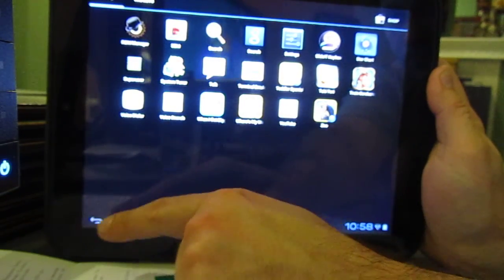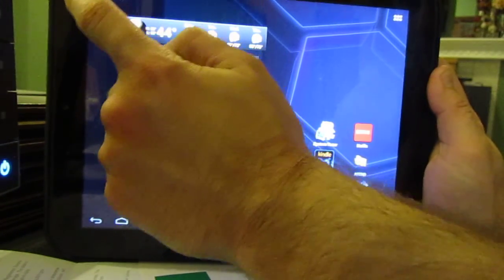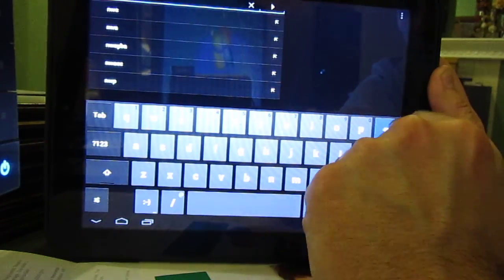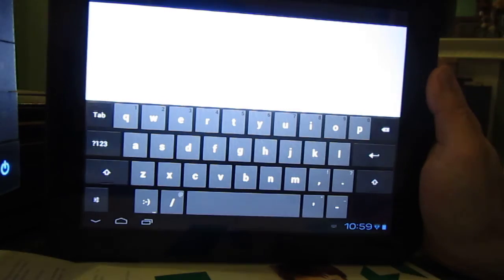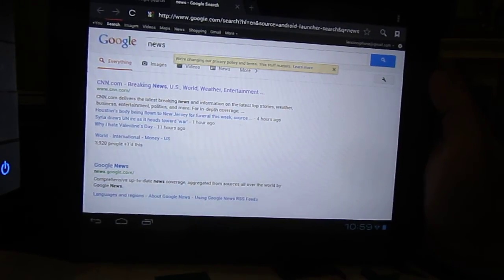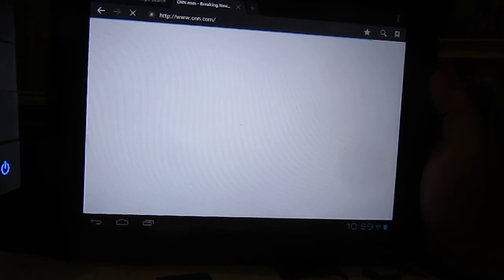One of the best things is the higher speed browser. So you can do a Google search — I don't think the microphone works — just search for news. You'll see it connecting to the internet and bringing up news. Overall the web browser seems a lot faster than the webOS browser.